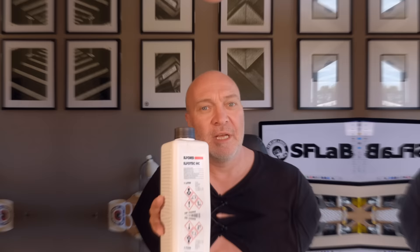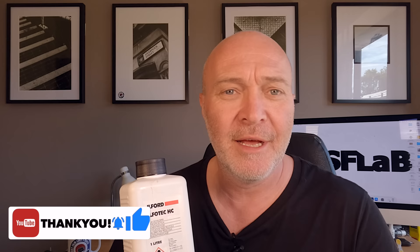I haven't had this developer for that long and it's the first time I've ever tried this developer out. However, my last couple of rolls have proven that I've been doing something wrong. I was scratching my head thinking, what's going on? Why are my negatives looking so dense? So I decided to jump onto Ilford's website, have a look at the data sheet for this developer and have a read of how to use this stuff. And I've found the answer — thank you Ilford.